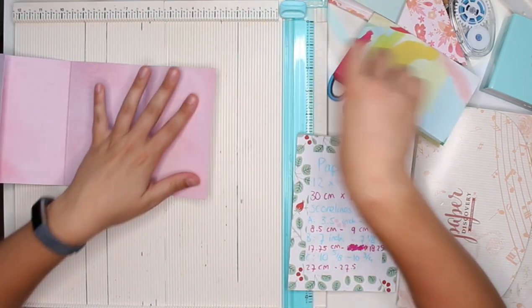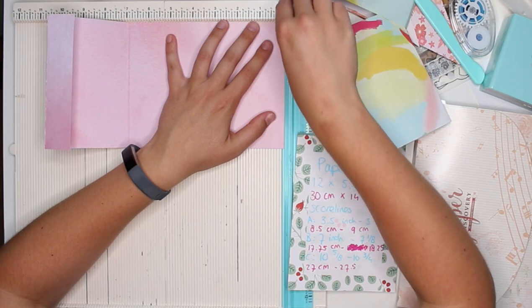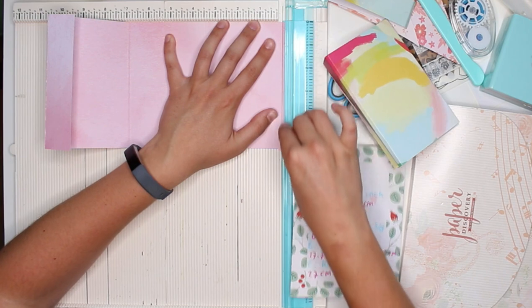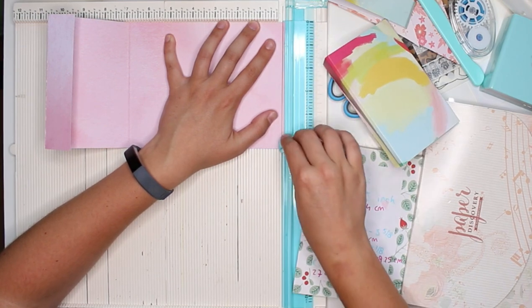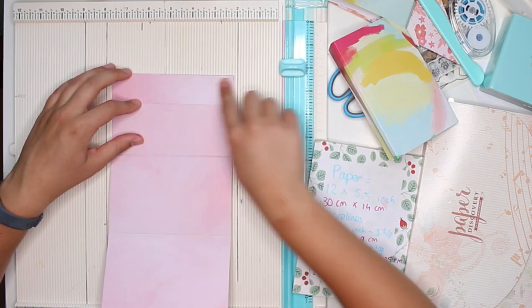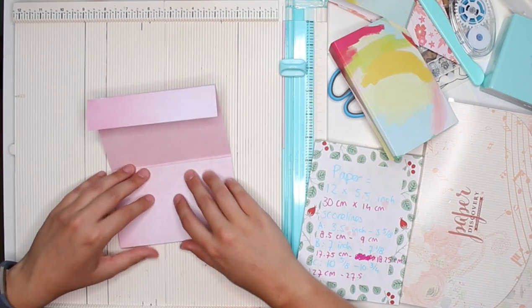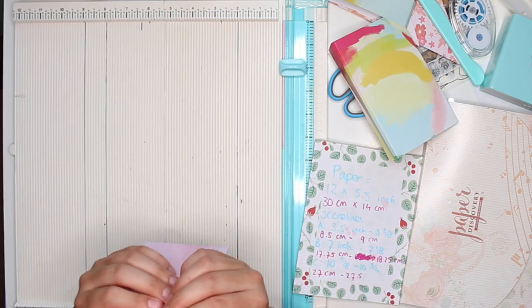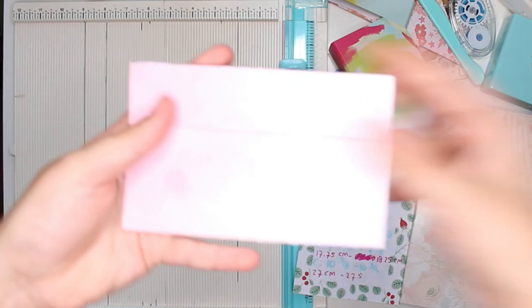Now I'm going to trim a slight — like one eighth of an inch — off the bottom, so that we have that tiny bit of extra room. And then your project should look like this.